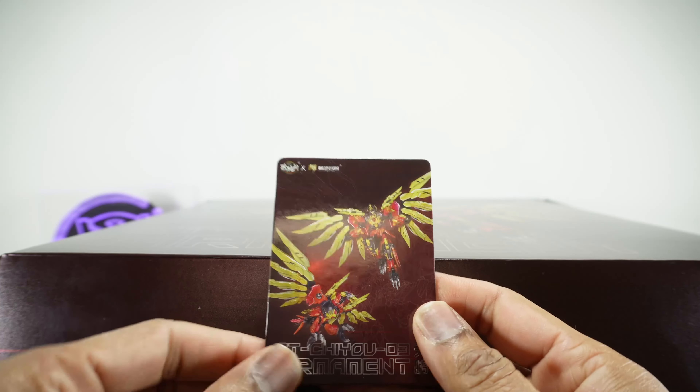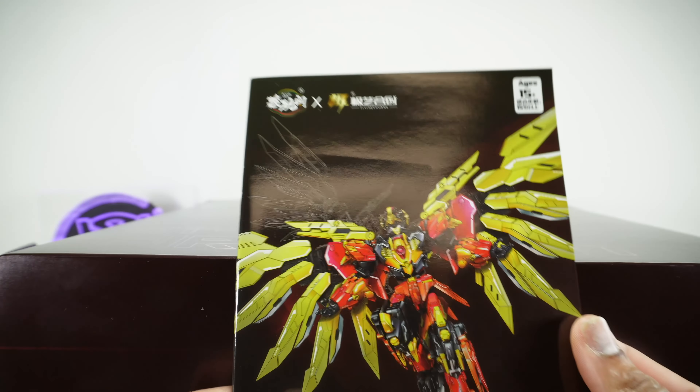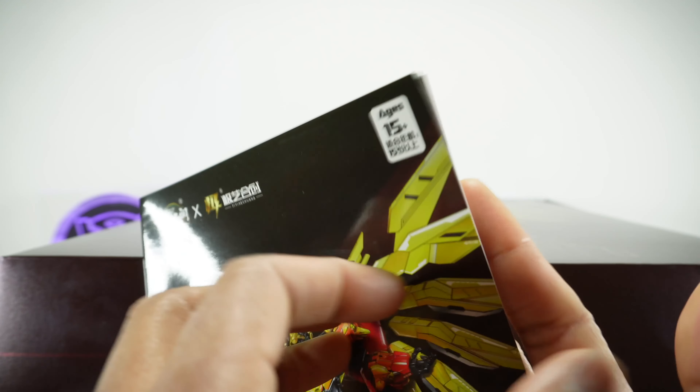Here's the collector's card — that same artwork, then the tech specs and the weapon description. The back has the same artwork again; it's actually pretty nice artwork. It almost looks like a female to be honest, but I don't think it was — I don't remember. And there are the restrictions.